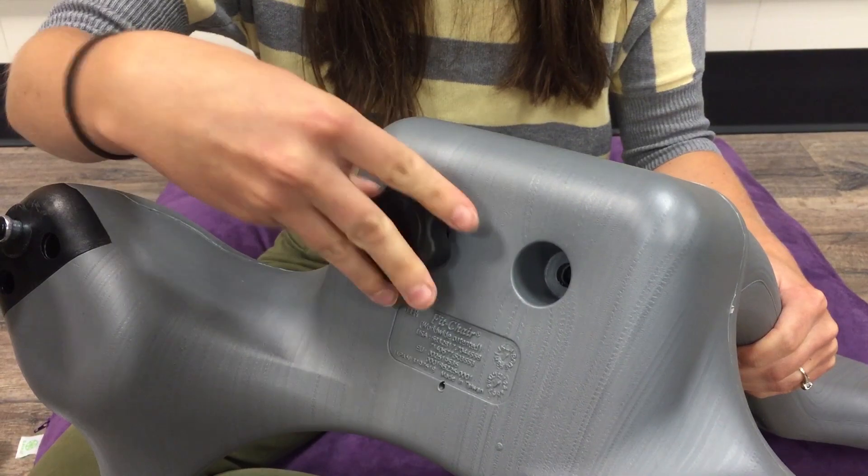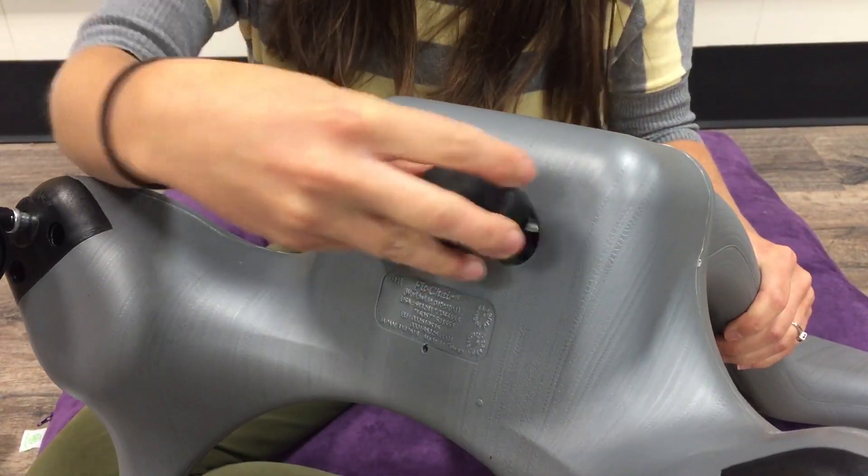Next, insert the knob screws, or part E, into the bottom of the backrest.